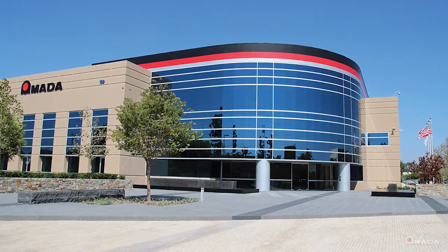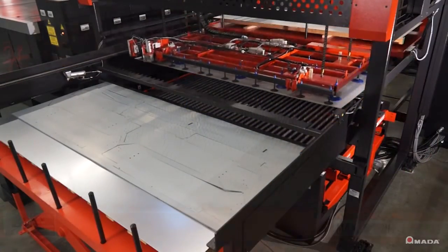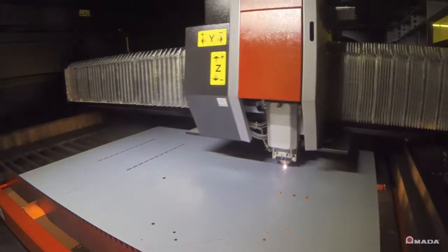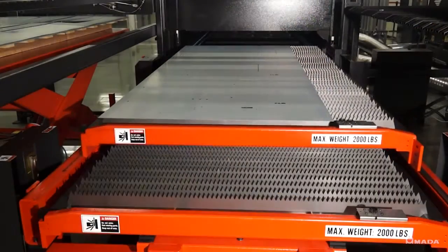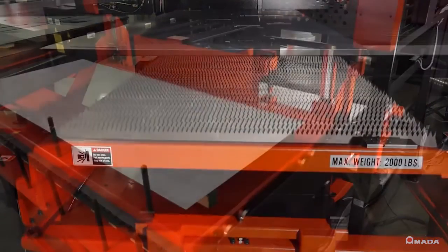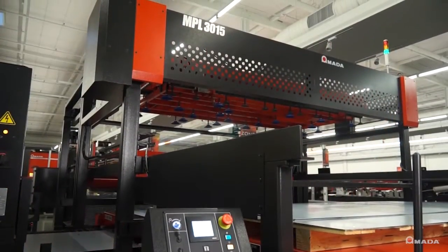Built at our manufacturing facility in Brea, California, the MPL is an economical compact system that introduces fabricators to their first step towards automating a single laser. Visit us online to learn more about the MPL automation system and our full line of innovative manufacturing solutions.